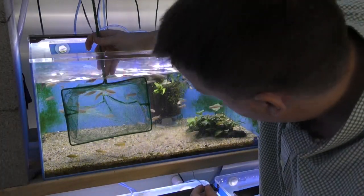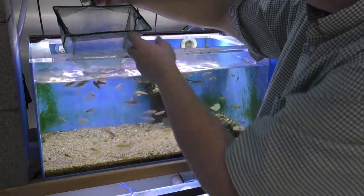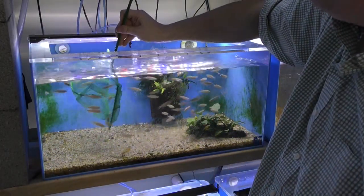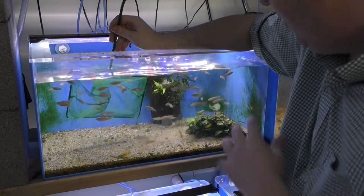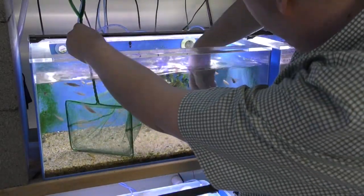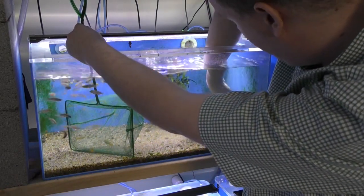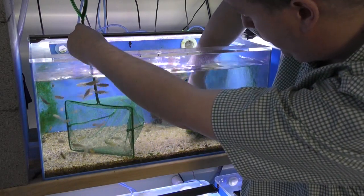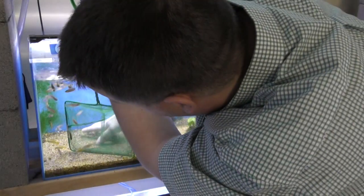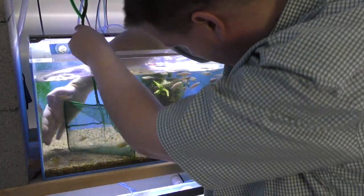Now let's say we actually wanted the Apistogrammas and want to get a pair. They're a lot easier - they're already down low. We can still set up that same trap and guide them around. Let's say a customer wants a specific one because this is a female, most likely. Keep guiding her around, guide them all around, get all the Apistogrammas. They feel safe in numbers - the more Apistogrammas you can get moving in the same direction, the better.